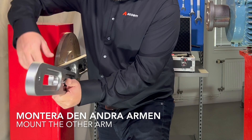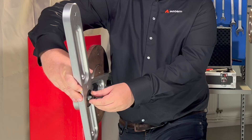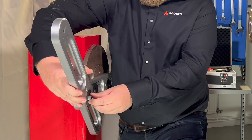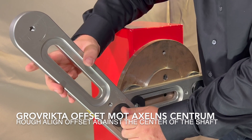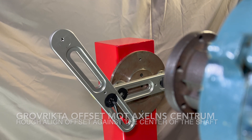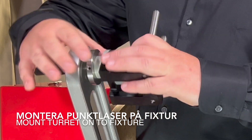Mount the second fixture arm. Rough align the arm so that it can meet the centre of the shaft on the moveable side. Mount the laser turret on the fixture arm and tighten it.